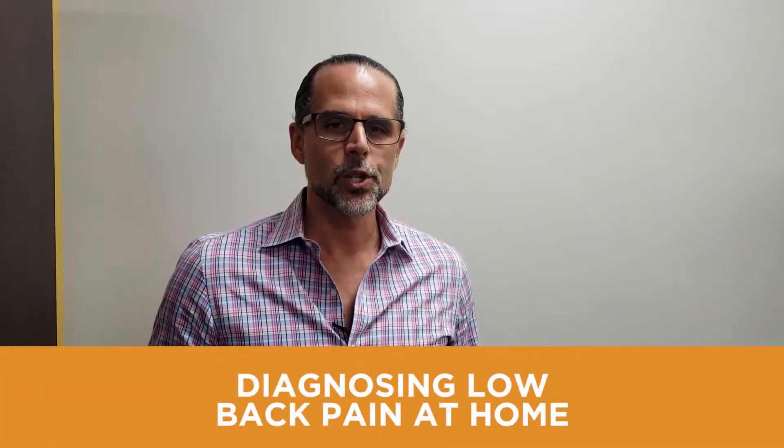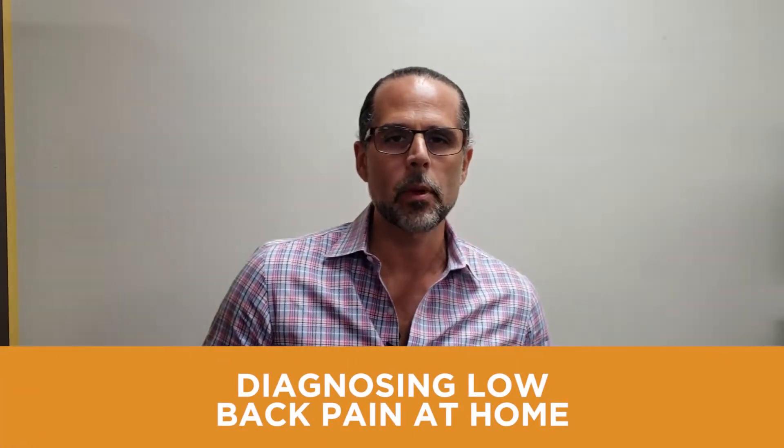Hey everybody, Dr. Heath McKinley. I just want to show you one easy test to do at home if you're experiencing low back pain. And even if you're not experiencing low back pain, this is a very fun test to do on your significant other for pelvic function.